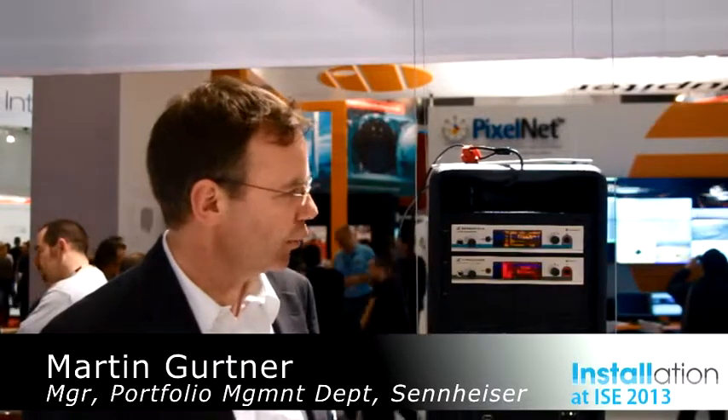This is the LSP500 Pro. This is the highlight of Sennheiser Electronic at the show, ISC 2013. What this unique wireless audio system is offering?